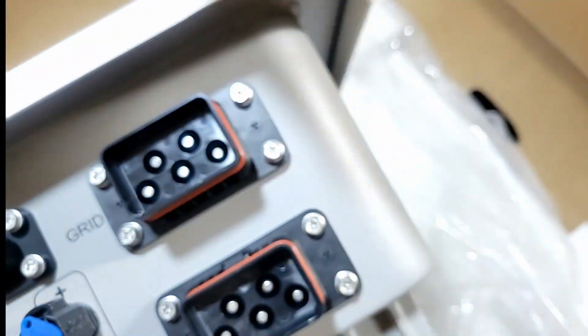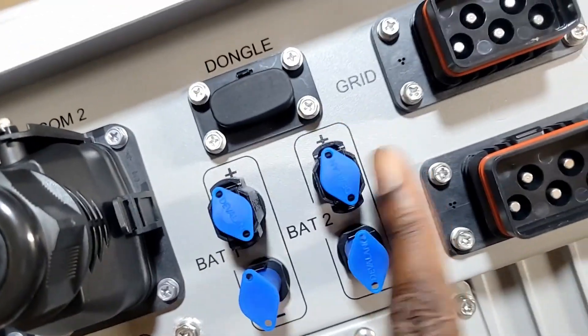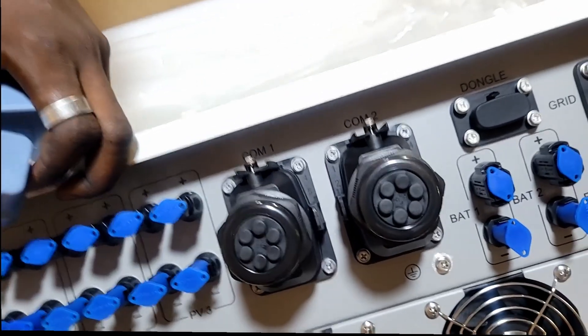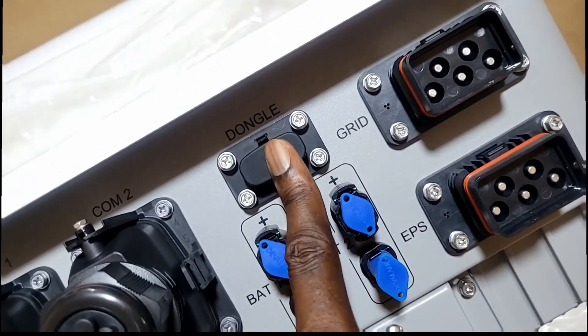Here is our grid connection — that cable entry plate I showed you first goes right here. Here's your EPS side and here's your grid side — grid comes in here, EPS here. One of the big things we like about this is two independent battery banks: battery 1 and battery 2. Pretty exciting. Here are your communications — BMS battery communications between the battery and inverter go through here, and the dongle goes in here.